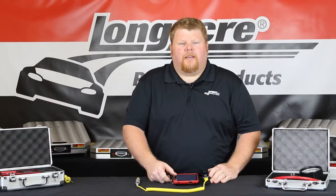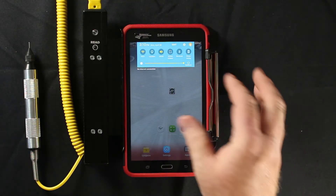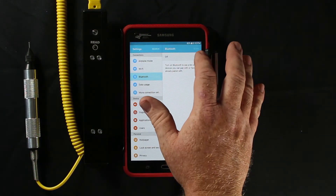Once the batteries have been replaced, go to the home screen on the tablet, pull down, and click on Settings. Tap on Bluetooth and turn Bluetooth on.